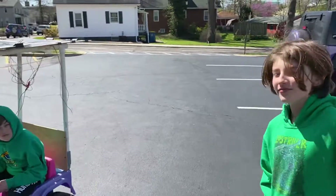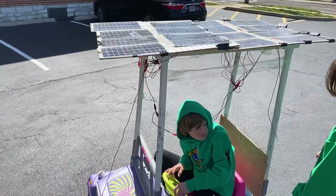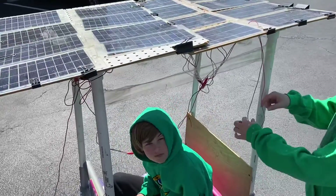Okay, Aiden, what are we practicing here? We're trying to hook up solar panels to the old Barbie Jeep so it'll drive, but I think this one isn't connected. There's one solar panel up here that's not connected. We've got a loose wire.